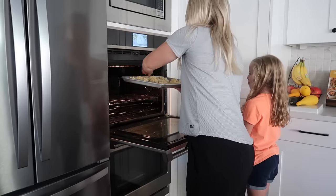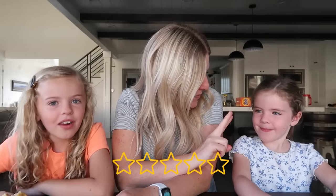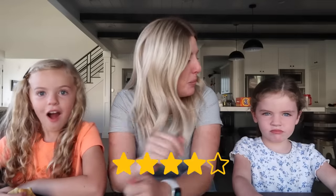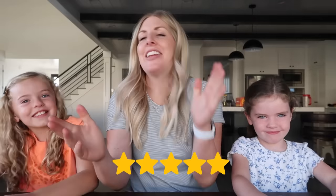Bake at 375 degrees for 10 minutes - they look amazing! We've got two taste testers: Maylee, who helped make them, and Sarah. They're a little hot so do a little nibble. Maylee found it kind of yucky and gave it a two, while Sarah gave it a four. But I used to love this recipe - it's one of my favorites - so I'd give it a five. We got the pickiest ones here!